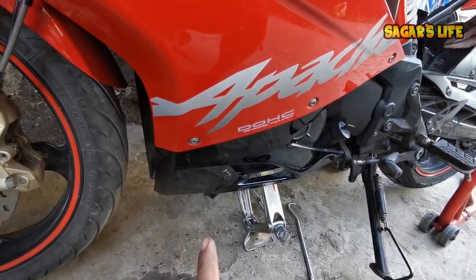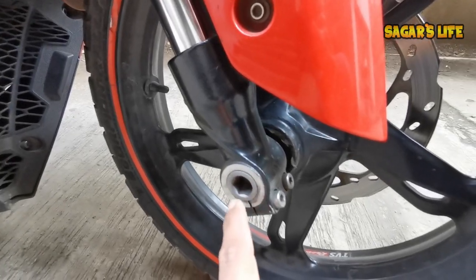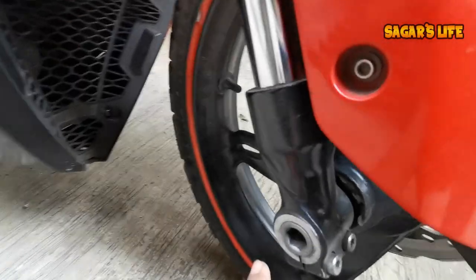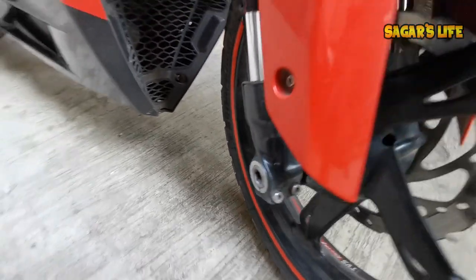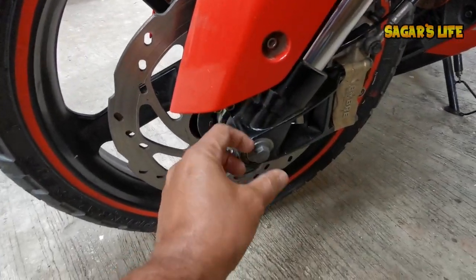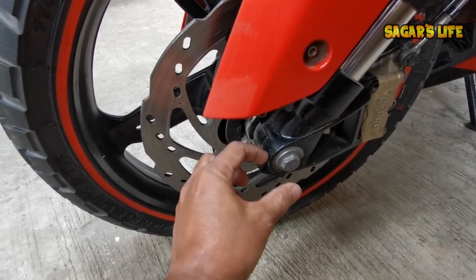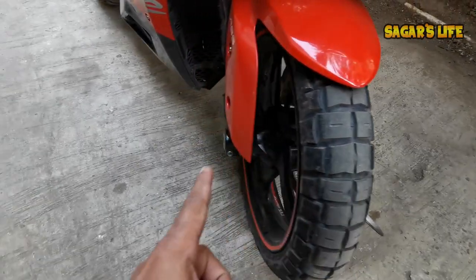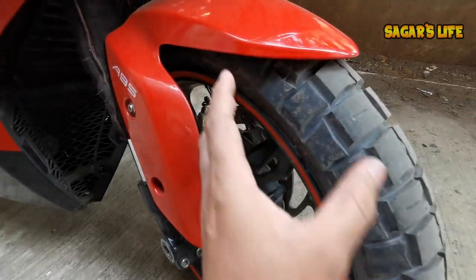This is the small workaround if you don't have a front paddock stand. As you can see, there is a star allen bolt here on the axle. You can use a spanner along with a bit — I have one that's around 13 or 14mm from the car toolkit. Here's a simple trick: when you remove this part, just slide the axle rod forward. You can push it out with a hammer. After pushing it, the star allen bolt comes out and the axle rod slides out completely, dropping the wheel down easily.